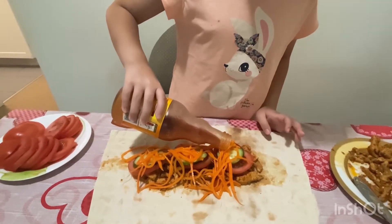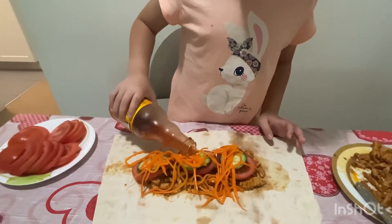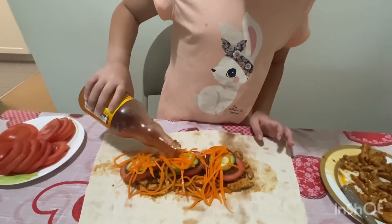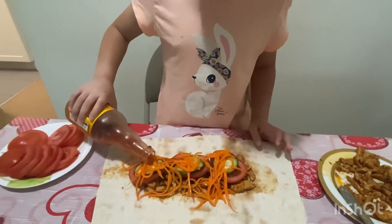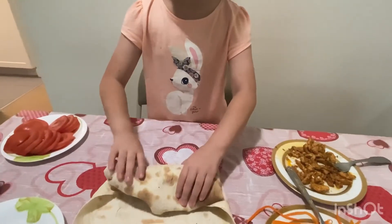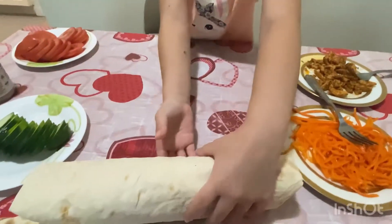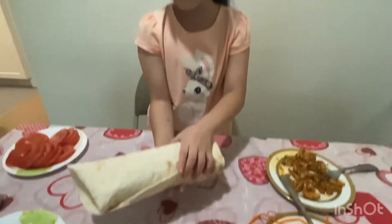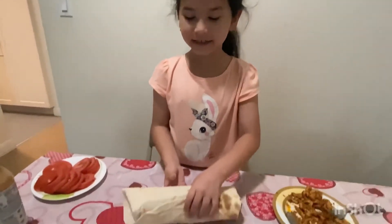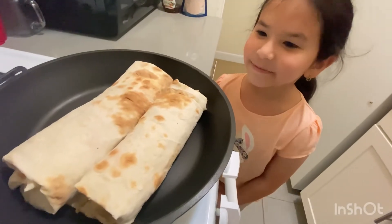I have to be careful with the sauce. Now I'm going to wrap it up — oh, this is big! Now I'm going to toast this. It's the final part, now we're toasting them.